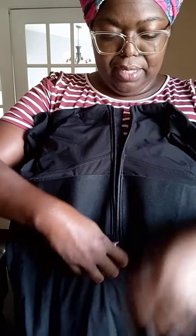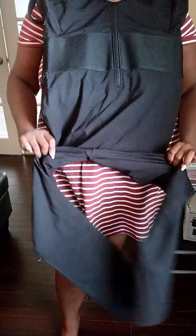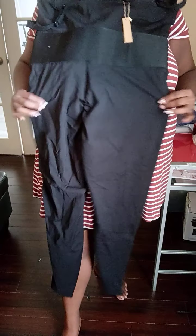As you can see, it is a pantsuit jumpsuit. Let me drop it down a little bit more — that's how long it is. It has a little bit of stretch. There is no access to go to the restroom — most jumpsuits don't have that. This is how the back looks, and you can adjust the straps if they're not to your liking.